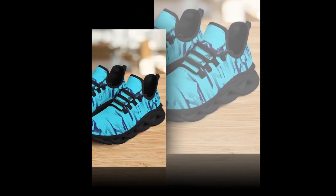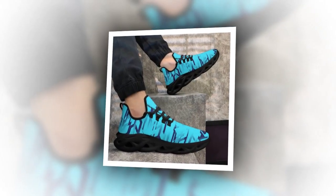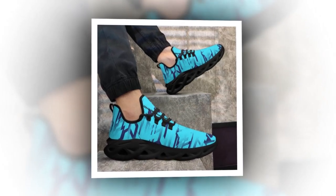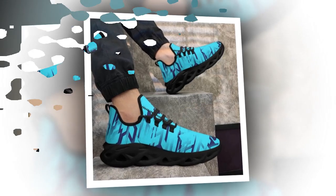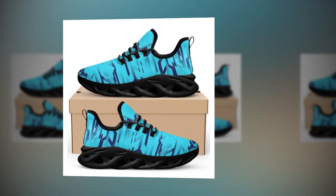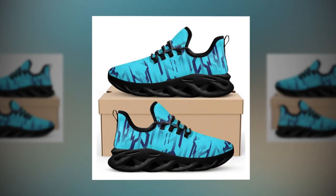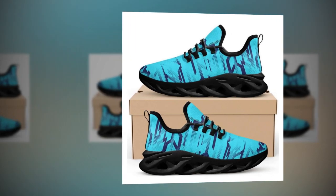Breathability is another key factor that makes these shoes a standout choice. The moisture-wicking mesh upper is designed to keep your feet cool and comfortable even during the hottest days. It's perfect for those who live in warmer climates or anyone who tends to have warm feet. The breathability of these sneakers ensures that your feet stay dry and comfortable no matter where your day takes you.